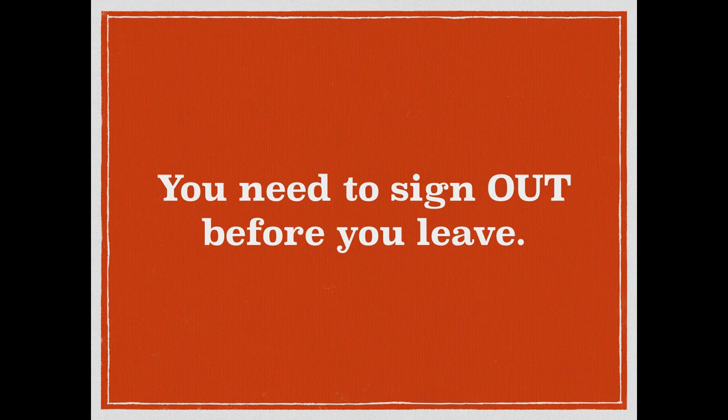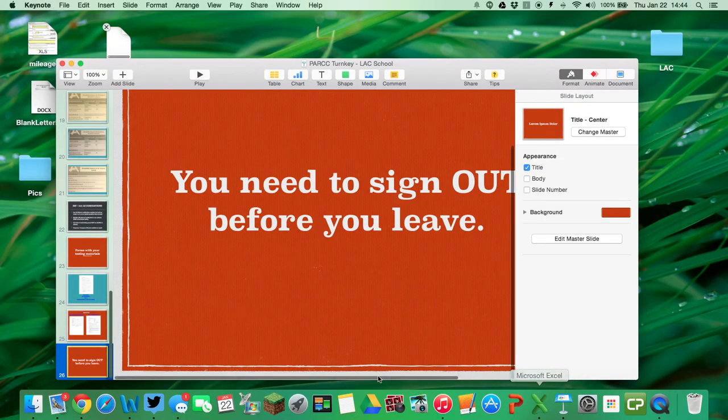That's all I have. Hopefully this wasn't too painful. Please sign out before you leave and email me with any questions. If you missed anything, I should be able to share this recording in the staff portal or email it to everybody. Thanks so much and have a good day.